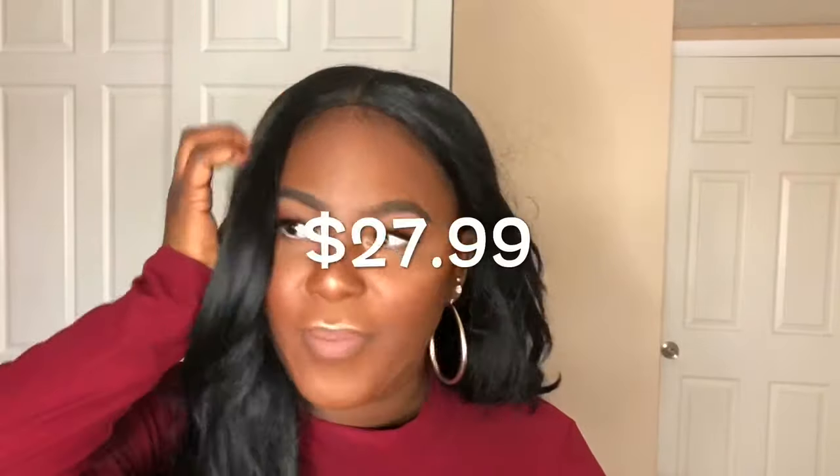Are you guys ready to find out how much this wig was? This wig was $27.99 — it is so cheap! Literally less than 30 dollars and you can get a wig that looks like bundles.